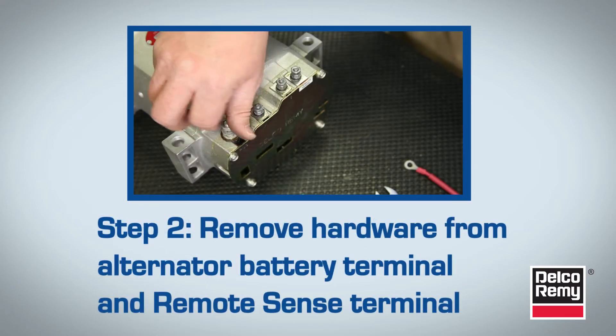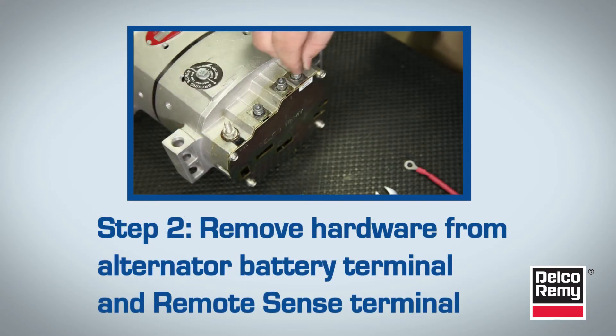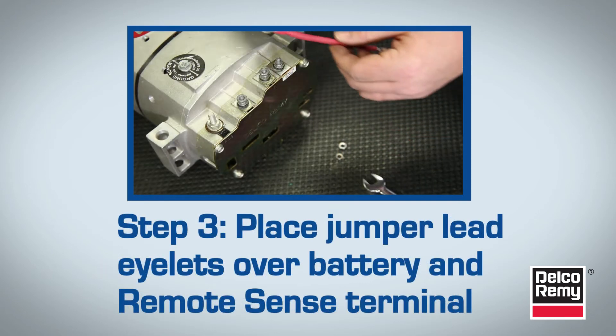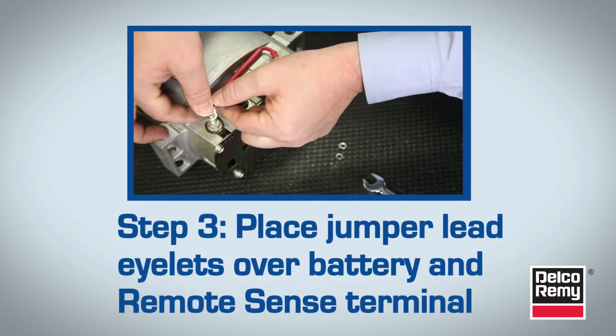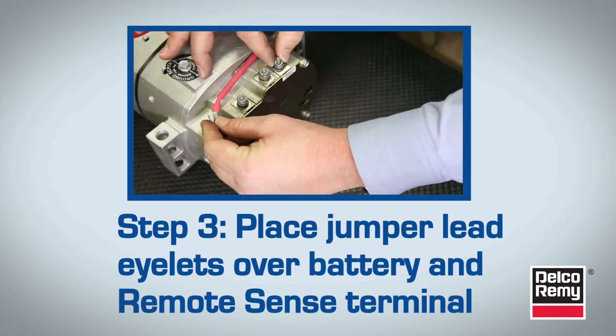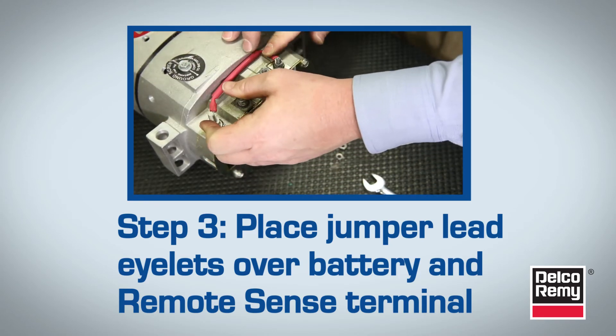Next, remove the hardware from the alternator battery and Remote Sense terminals. The third step is to place the Jumper Lead eyelets, crimps up, over the battery and Remote Sense terminals. The lead should be routed so it's nesting up against the alternator.